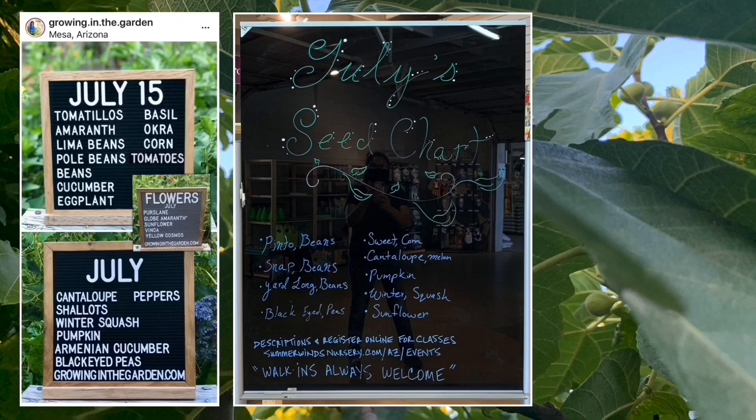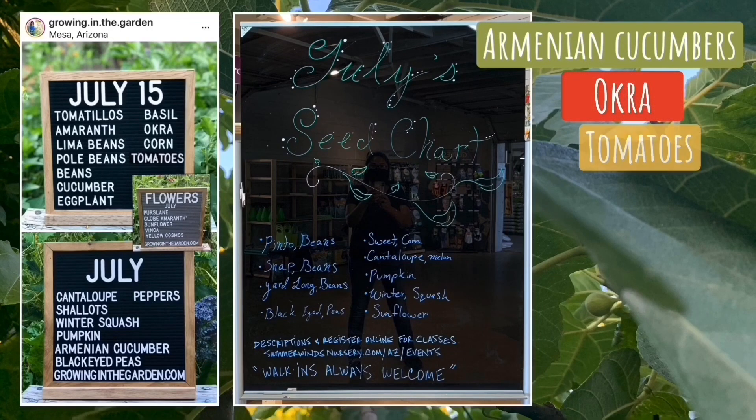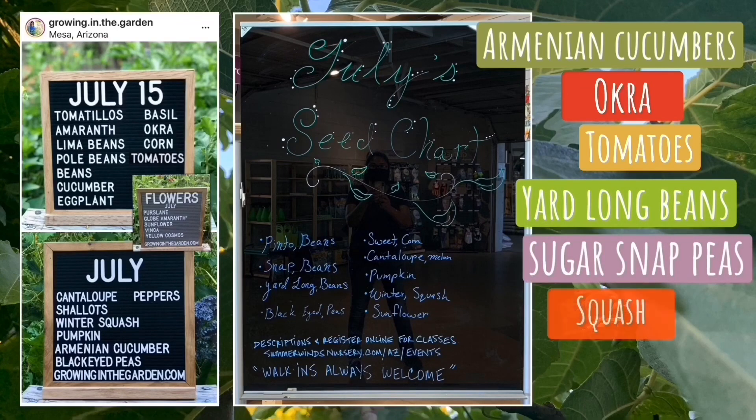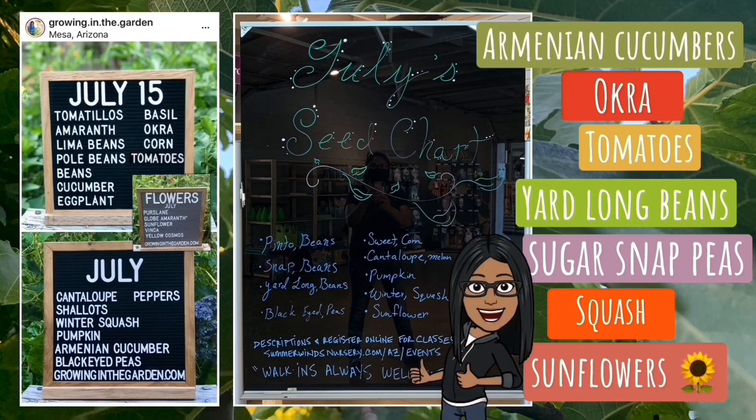Here is what I've sowed last week or will continue to sow in the coming weeks: Armenian cucumbers, okra, tomatoes, yard long beans, sugar snap peas, squash, and more sunflowers — because you can't have enough of those.